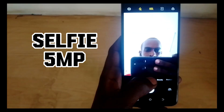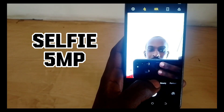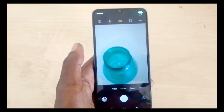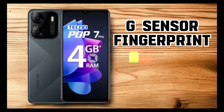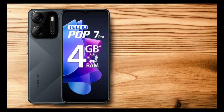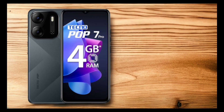The camera interface features a 5-megapixel front camera with dual flash and an 8-megapixel AI rear camera with dual flash. For sensors, the phone has a G-sensor, a fingerprint sensor, and ambient and proximity sensors. In the box, you'll find the phone, a charging cable, and a charger.